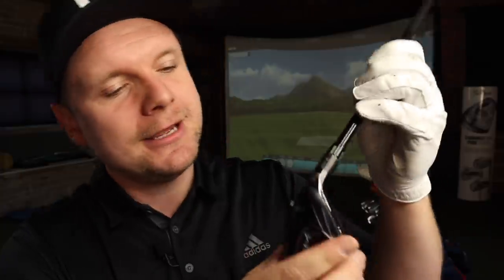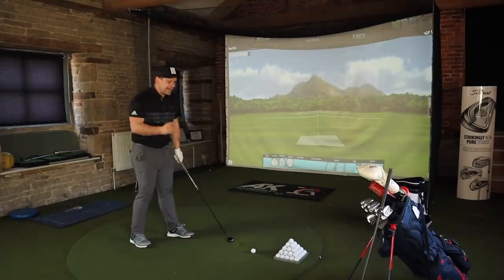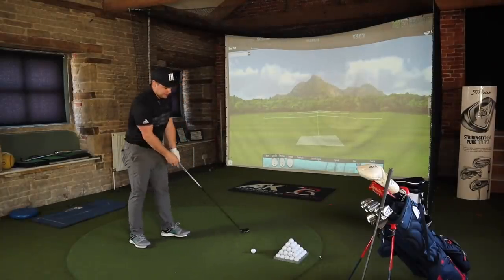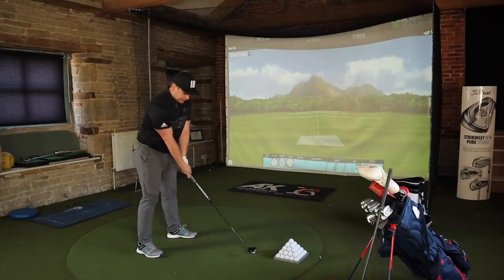Hybrid time — I've been really, really looking forward to hitting this since we got it. I haven't reviewed it yet, so I won't ruin that. I'll do a proper review and bring you all the tech and specs, but it looks wonderful. It almost has that Adams look to it — that iron-looking hybrid style. What's the first shot going to be like?